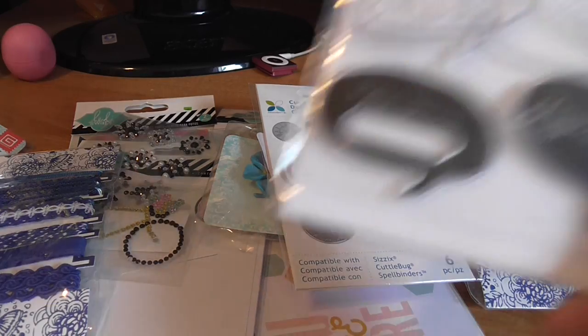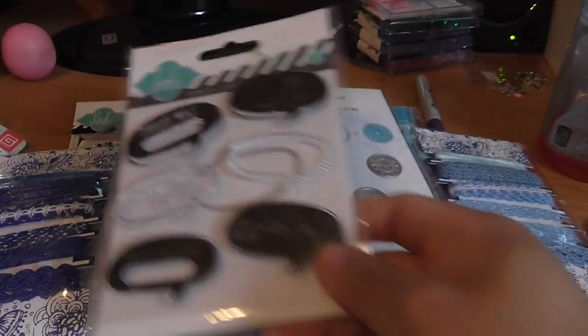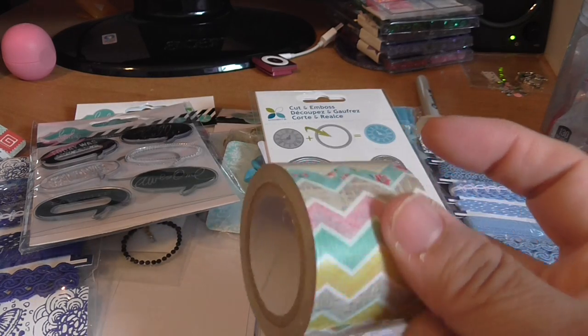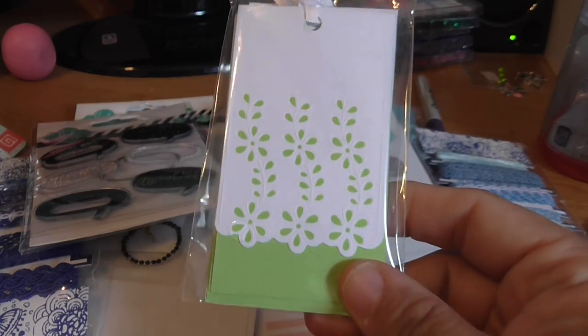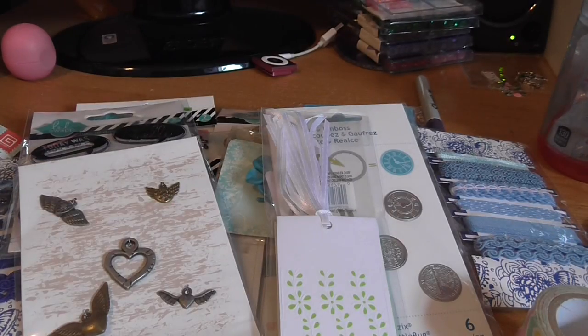This Heidi Swapp stamps with dye — I don't have this one, believe it or not. For $15, not bad. The entire thing, this roll of tape — I don't think it's washi tape but it looks like it's also Heidi Swapp. These pretty tags. These charms. These here.